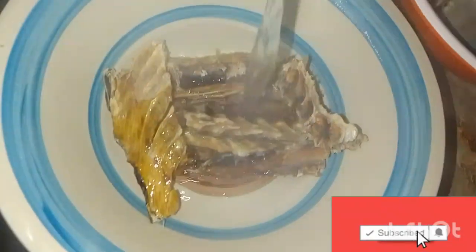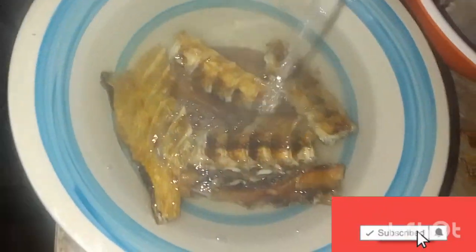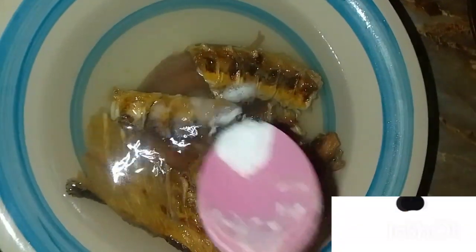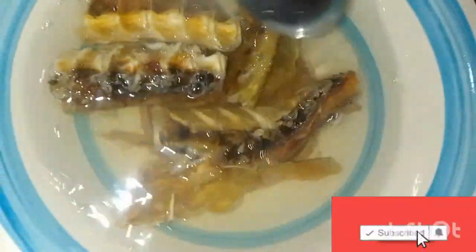We'll also be using salt and red oil. The first thing to do is to heat water and pour it on your stock fish so that it will be soft. Once you pour the hot water on your stock fish, add a little salt so that it can taste better, because normally stock fish is tasteless. After that, set it aside and use your spoon to turn it, making sure it's soaked very well.